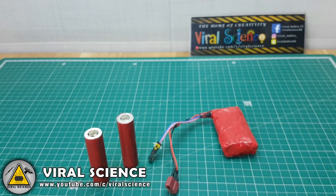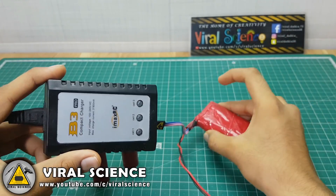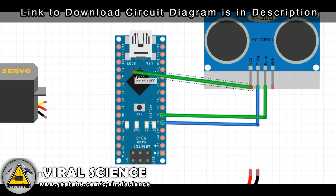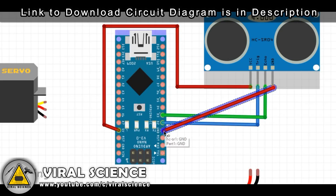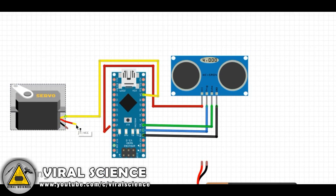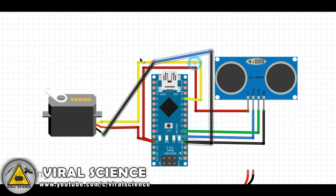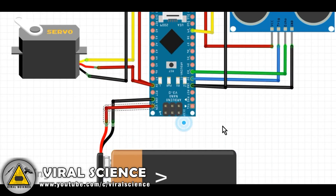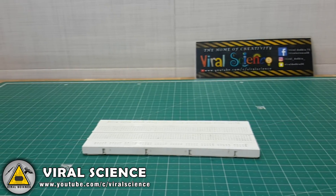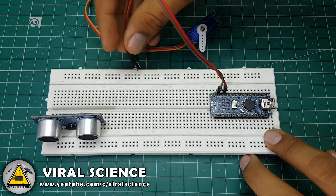This battery pack can be charged with a B3 charger for LiPo batteries. Follow this circuit diagram to complete your connections.